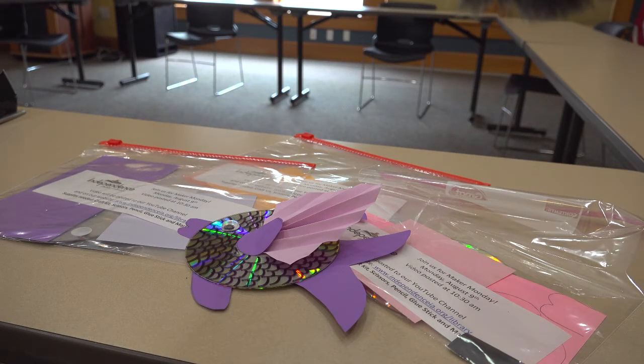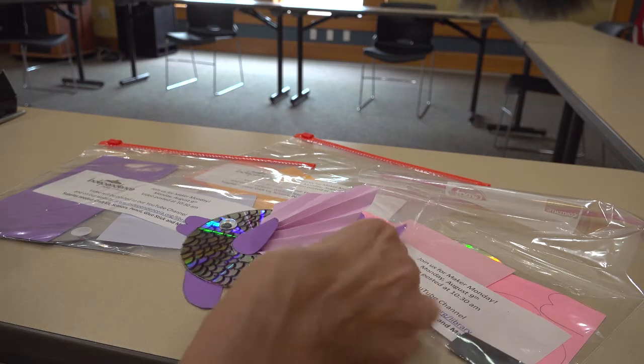Welcome to the Independence Public Library and Maker Monday. My name is Bonnie, and today we have the opportunity to create a CD fish.